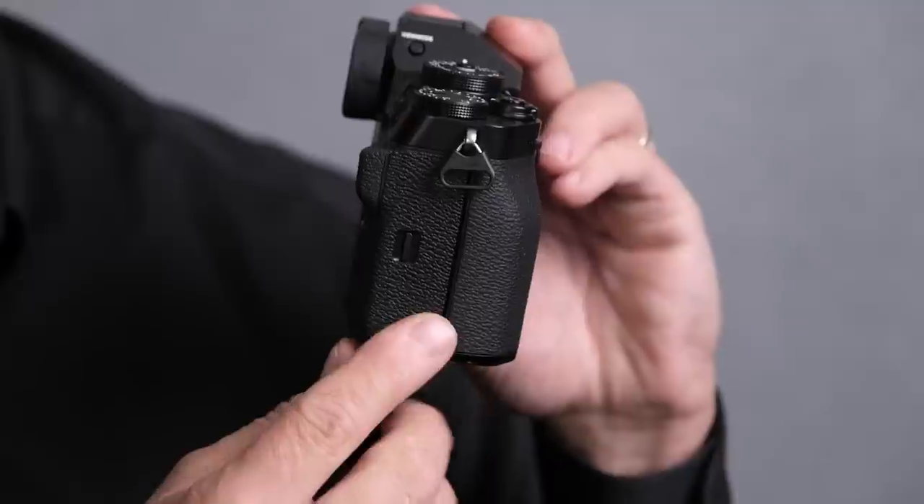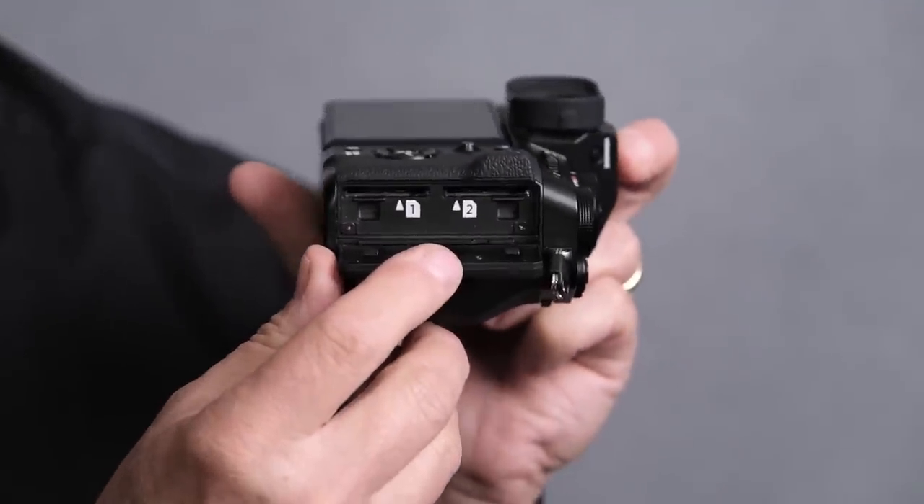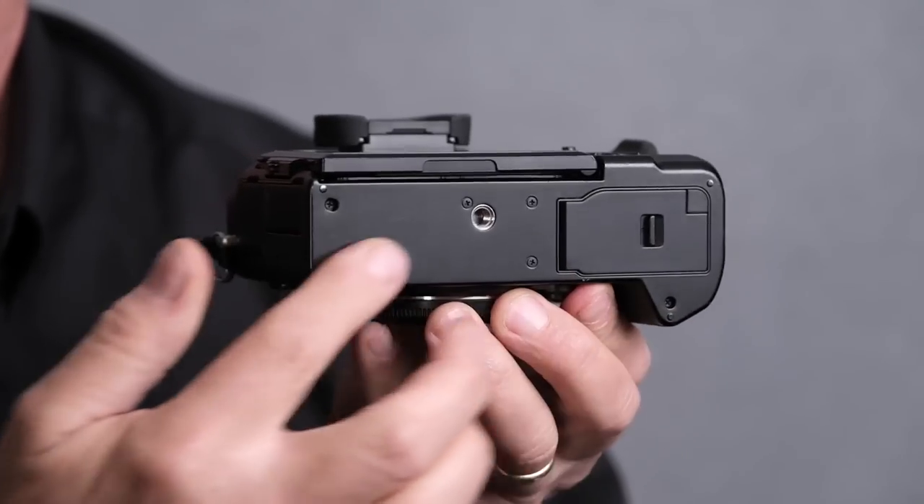The two card slots are SD only, UHS-II capable — there is no Compact Flash Express Type-B on this. Also, on the bottom, there is no way to attach a battery grip to the X-T5. There is no battery grip option available for this camera.